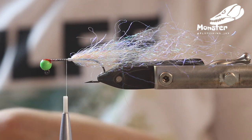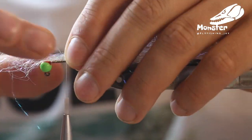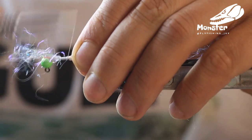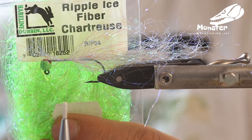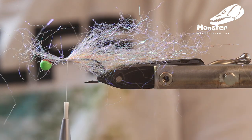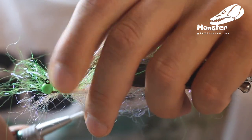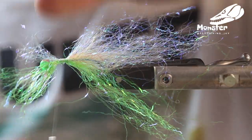Now it's already the last step of Ripple Ice Fiber, so we tie in again a small amount of Ripple Ice — this time on the top; this will be the belly of our fly. So we tie in some Ripple Ice Fiber here. And then we take some of the chartreuse one and just turn the fly around. Tie that one in like 70-30 or something like that, so the chartreuse is going all the way back to the tail.